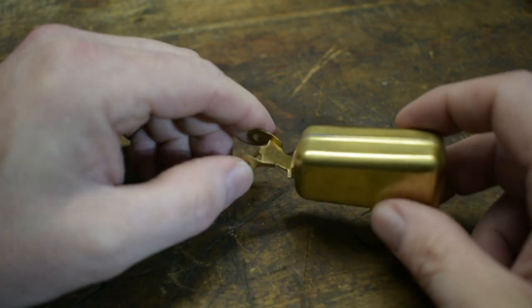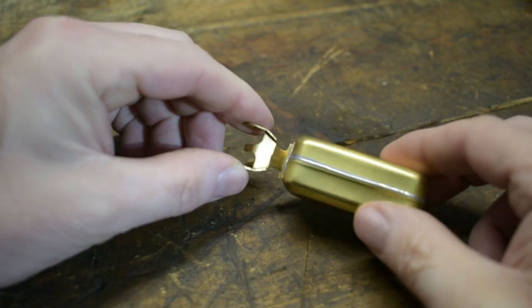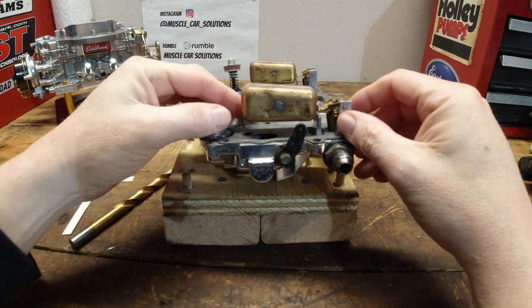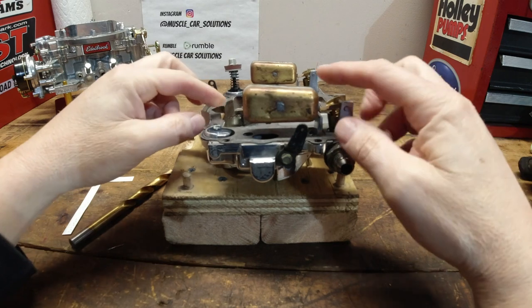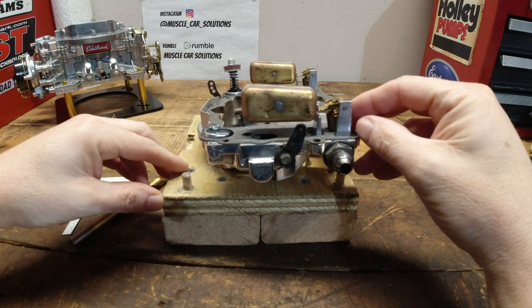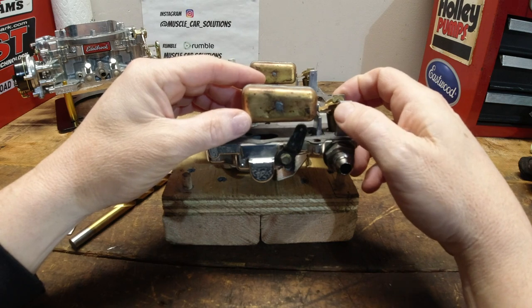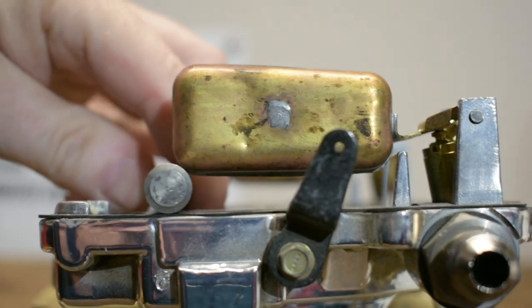Now that we understand where to make the adjustments, let's make our first adjustment — setting the level of the fuel inside the carburetor. Take the air horn of the carburetor, flip it over on its top, operate the float, make sure it moves up and down, and make sure the needle and seat moves in and out — you don't want it jammed in there really tight. Also make sure the air horn gasket is on there; it's critical because it takes up some space and you need it for the measurement.